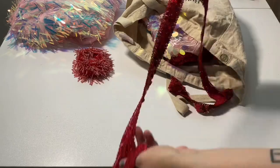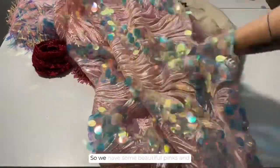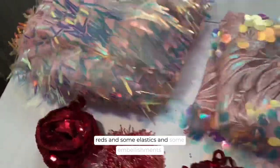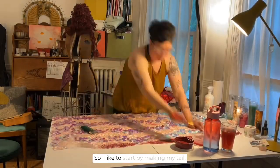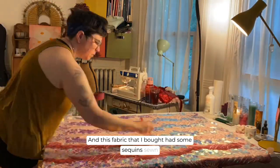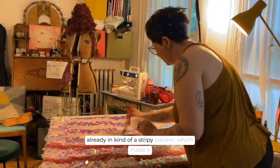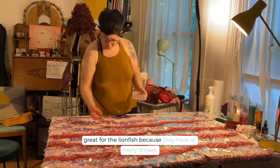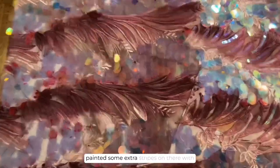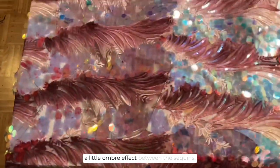I started with some fabric that I got at my local fabric store — some beautiful pinks and reds, some elastics, and some embellishments. I like to start by making my tail, and this fabric I bought had some sequins sewn in kind of a stripey pattern, which made it great for the lionfish because they have so many stripes. I wanted some depth so I painted some extra stripes on there with a little ombre effect between the sequins.